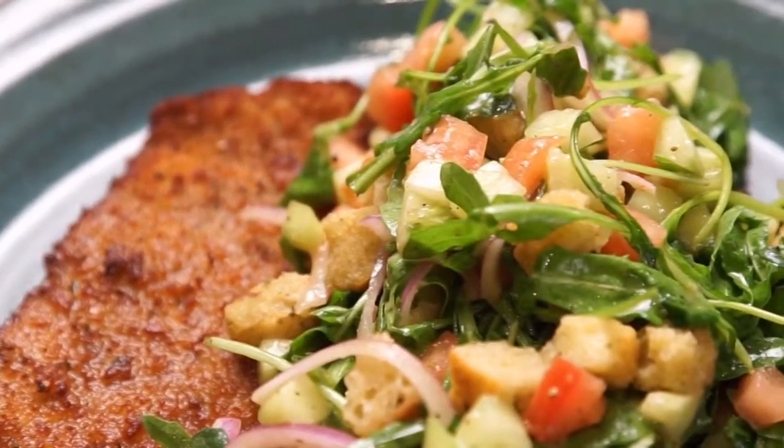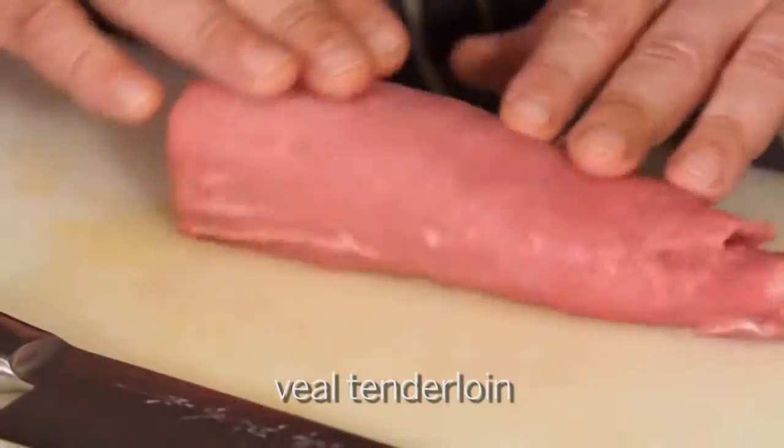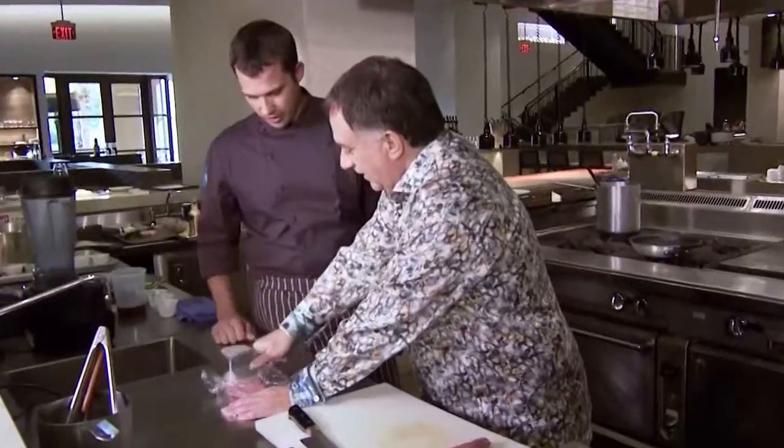I've selected a veal Milanese. We have some veal tenderloin here, so we can get started on pounding it out. Start in the middle and work your way out. How flat do you want this? A little bit thinner.